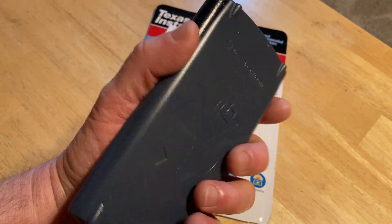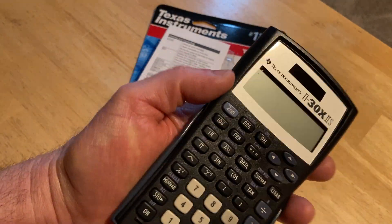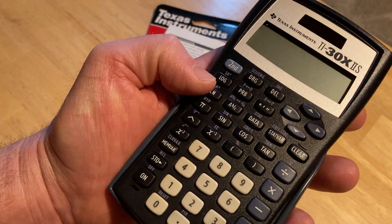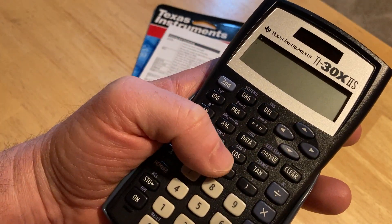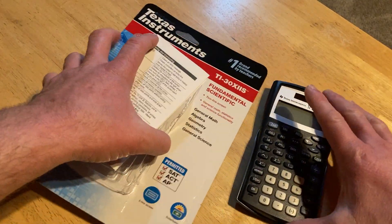If you're taking a college class and not allowed to use certain calculators with certain features, this is a good option because it has a lot of stuff — trig functions, statistics, almost everything — but it doesn't have calculus. It's not going to do calculus for you. It's also not a graphing calculator.